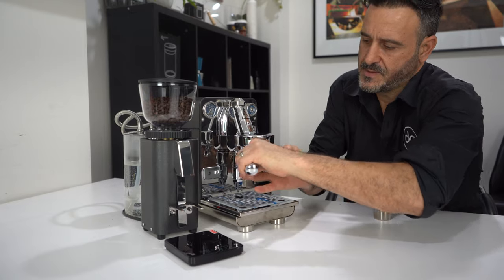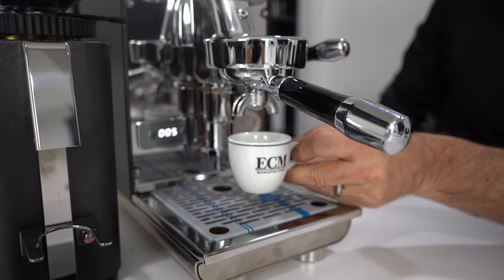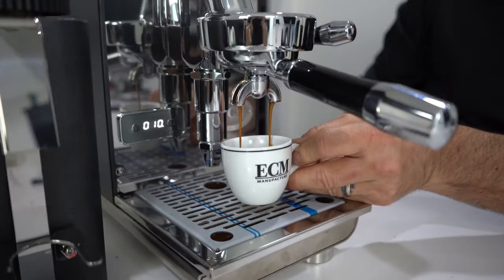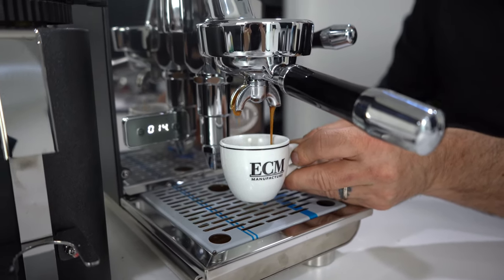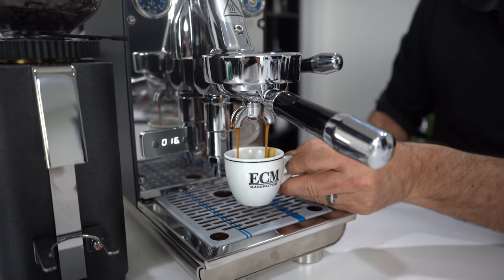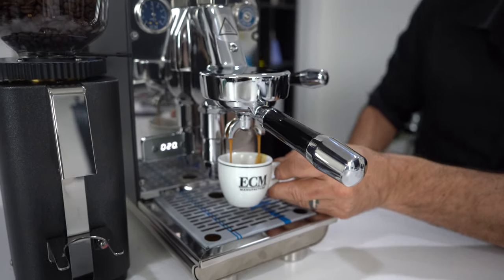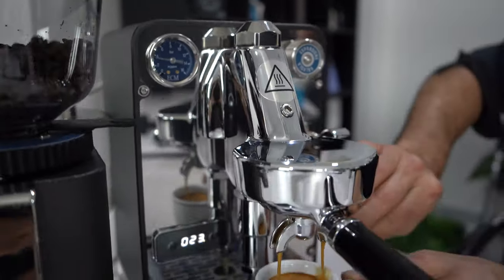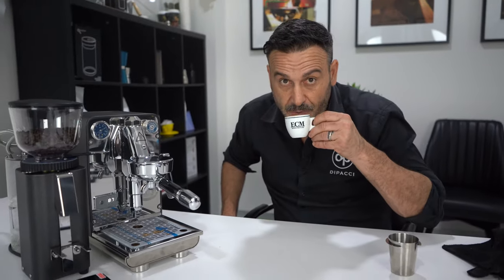That should be good — nice sound with this one too. I love this machine, and I'll tell you why: I'm an espresso drinker, I do not like milk, not a milk lover — so this machine for me is very, very good. Thanks guys for watching, hope you enjoyed, and see you next time.